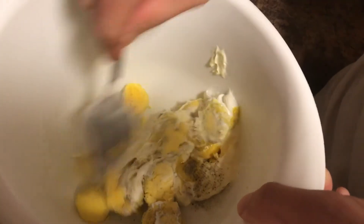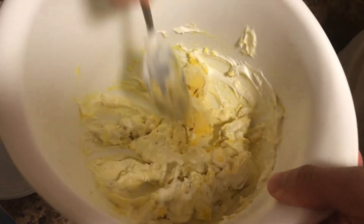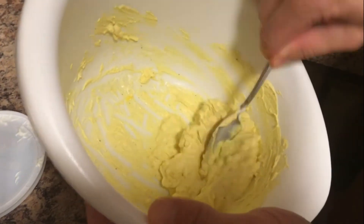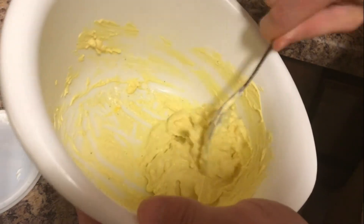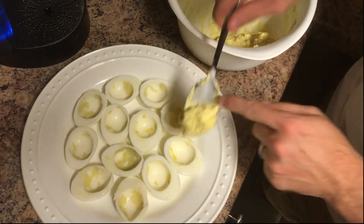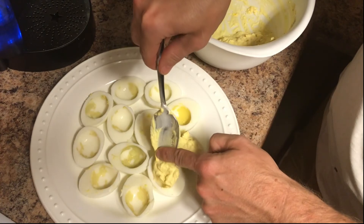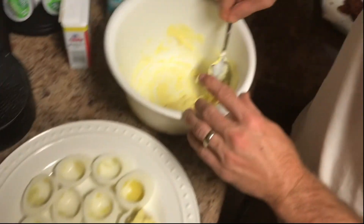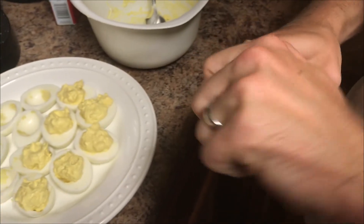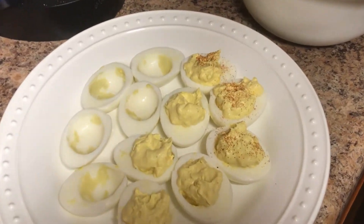Now start mixing everything up. What I do is smash the egg yolks against the bottom of the bowl. The more you smash the yolks, the easier it is to incorporate the ingredients — you just want to make it as smooth as possible. After you've got your mixture smooth, go ahead and start putting it back into your cooked egg whites. Then sprinkle a little bit of paprika on top. You can also use smoked paprika if you'd like to kick it up a notch.